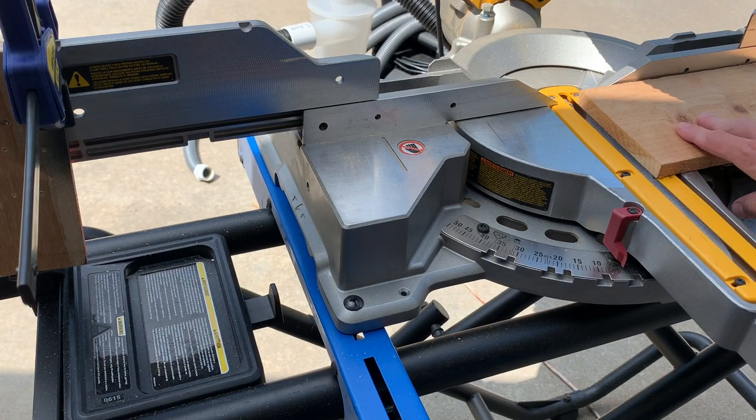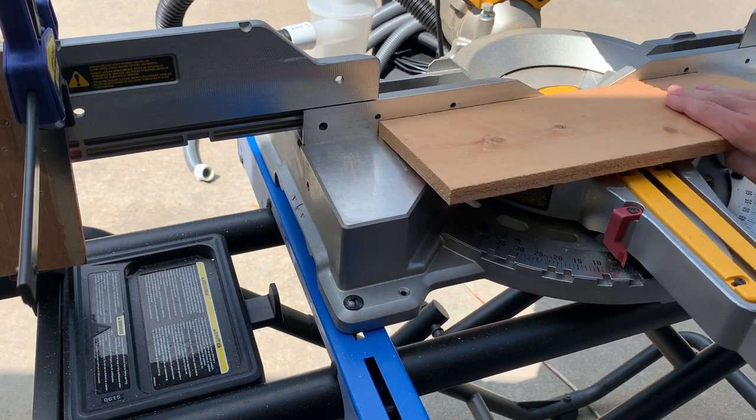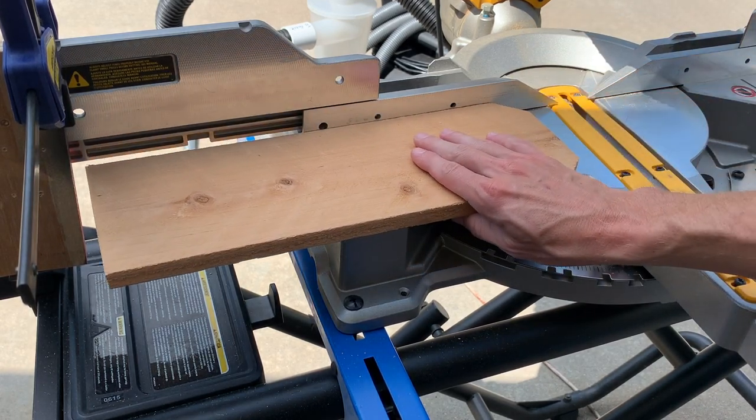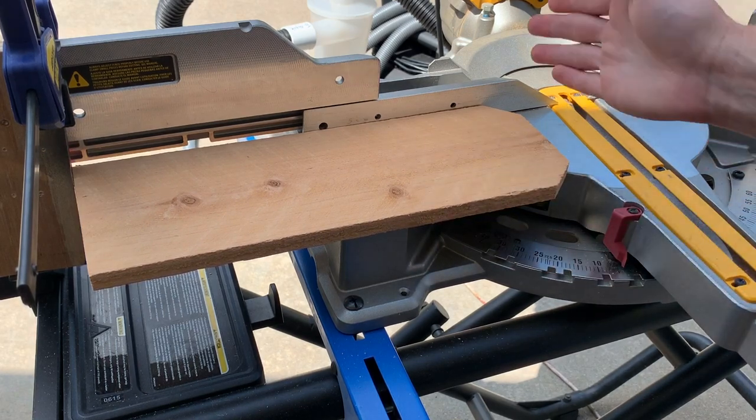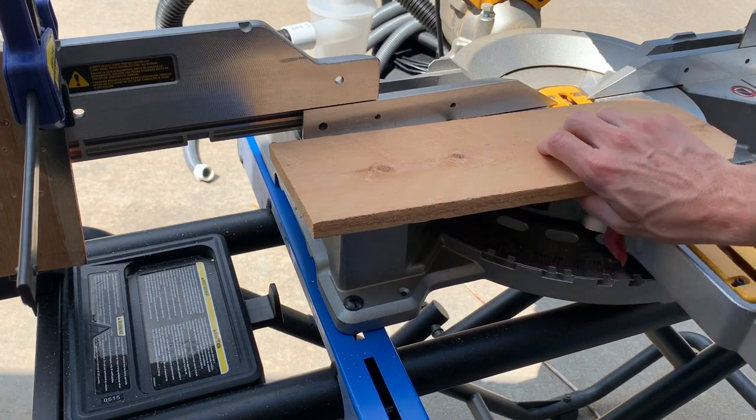So as you can see, I make this cut and then I flip the board over and slide it down to my stop block and make the next cut. This one's too short obviously — I'll save it for the bottom section because it might be long enough.